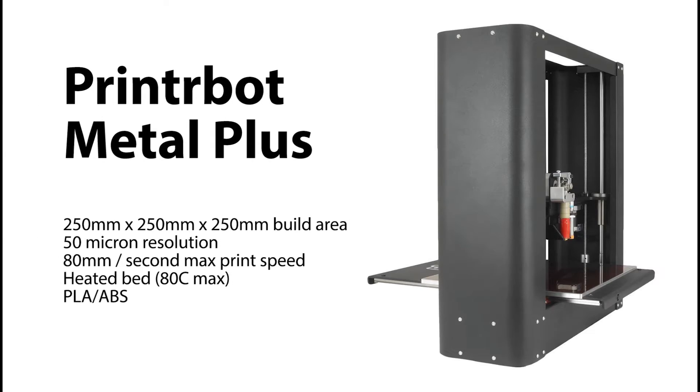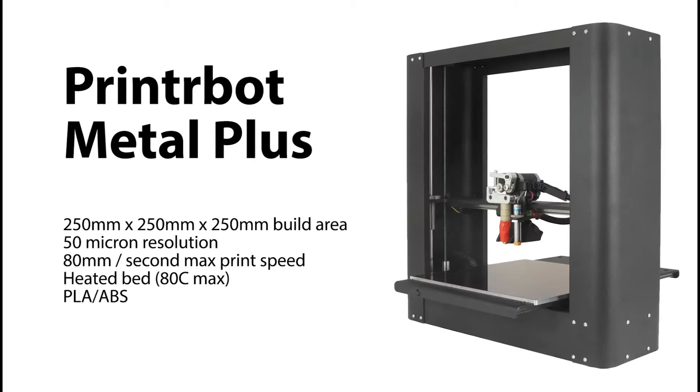Brian Palmer here from the IdeaWorks Makerspace and the Multimedia Production Center at Washington College. I'm just wrapping up a project I thought I'd share. We've got three PrinterBot Metal Plus 3D printers in the lab that we're just setting up now.